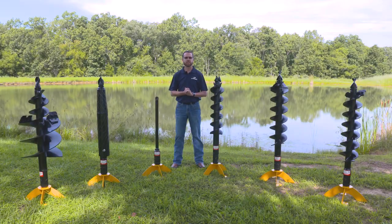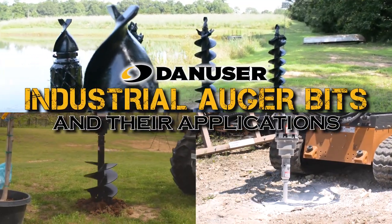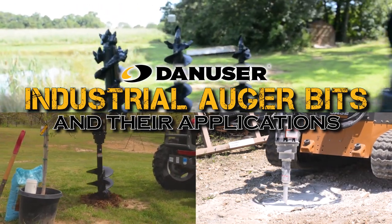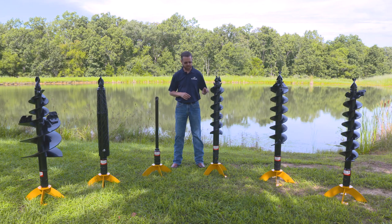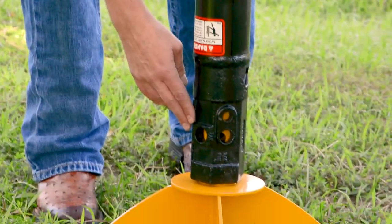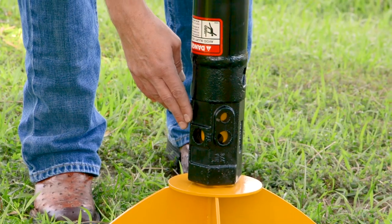Morning. Glenn Danuser with Danuser, here to go over our different types of auger bits and which one fits your application the best. We start with three different collar sizes on our augers. The collar size is the piece down here that connects to the drive unit.